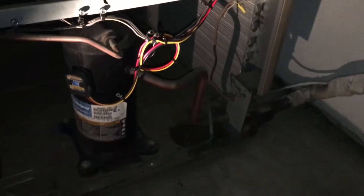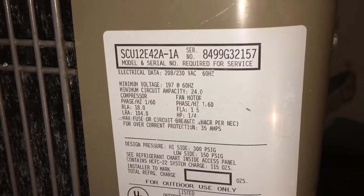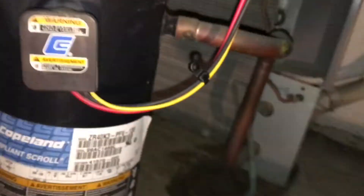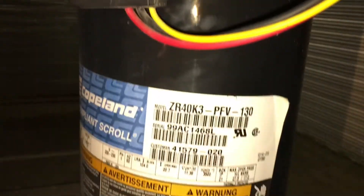All done. Washed the coil — this is the unit. It's a 1999 unit with a 1999 compressor.